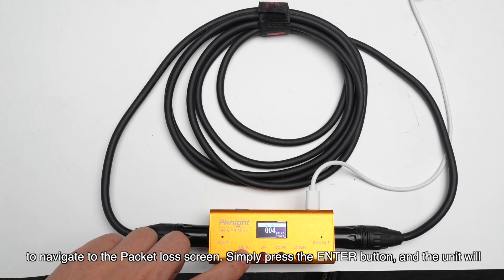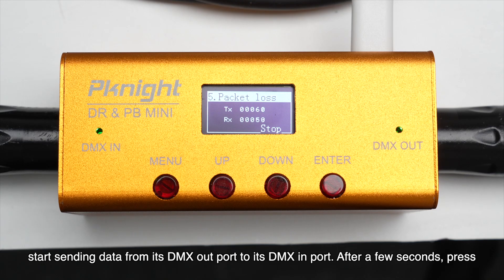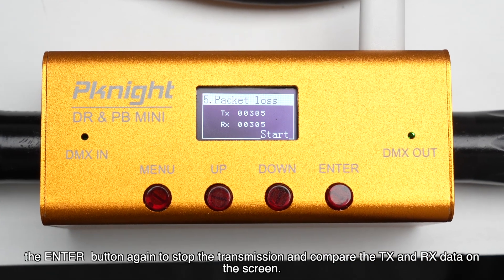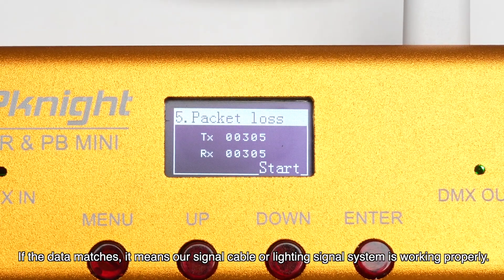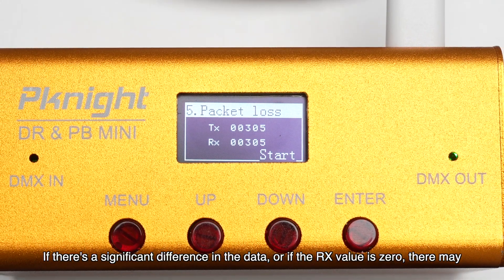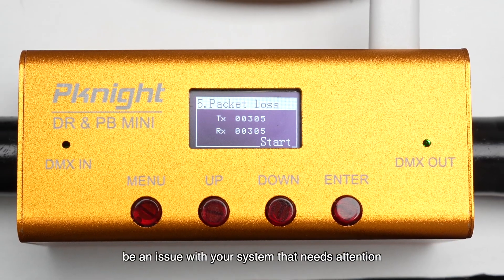Press the menu button to navigate to the packet loss screen. Simply press the enter button and the unit will start sending data from its DMX out port to its DMX in port. After a few seconds, press the enter button again to stop the transmission and compare the TX and RX data on the screen. If the data matches, it means our signal cable or lighting signal system is working properly. If there's a significant difference in the data, or if the RX value is zero, there may be an issue with your system that needs attention.